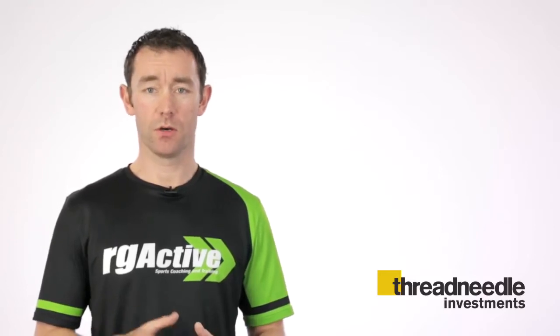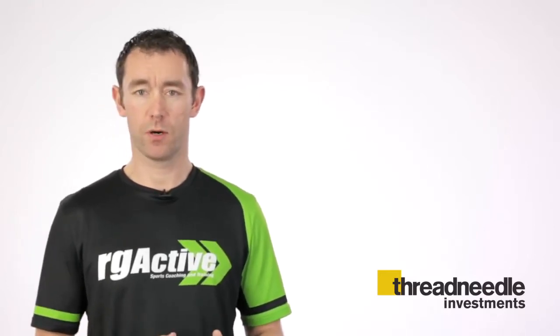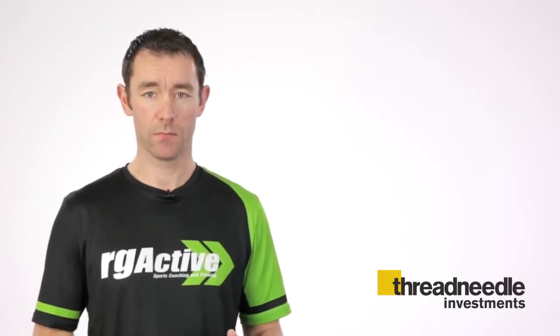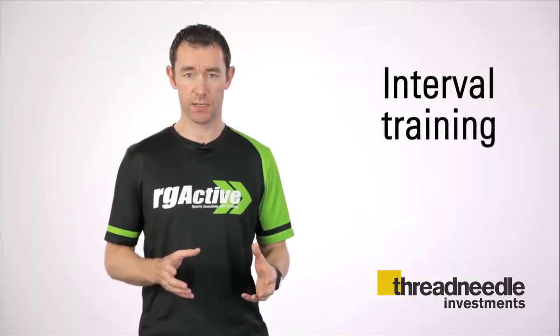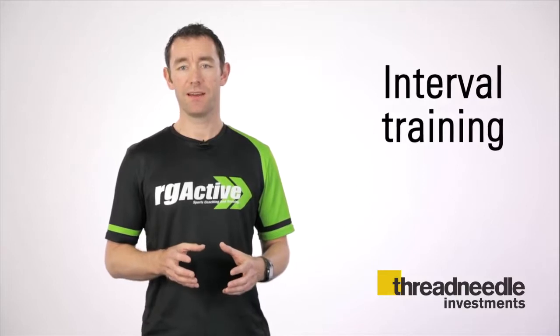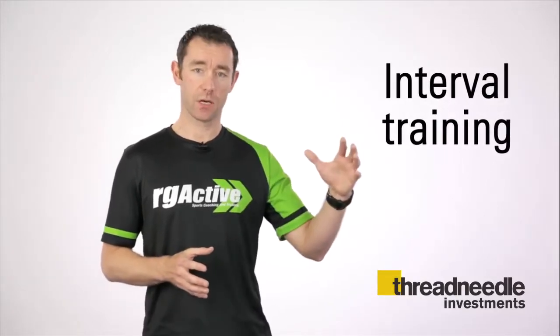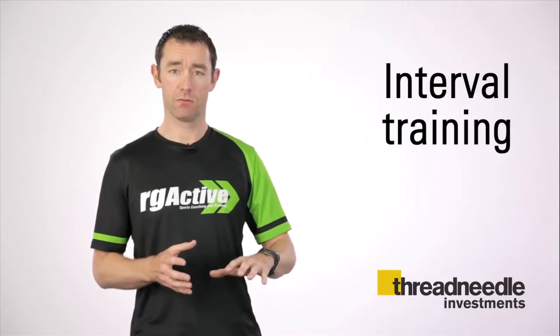Once you're able to cover the race distance, whether doing the whole race on your own or as part of a team, you need to start thinking about covering that distance more quickly. One key session we'd advise here is interval training, where you vary the intensity of a session to take yourself out of your comfort zone and then back into recovery.